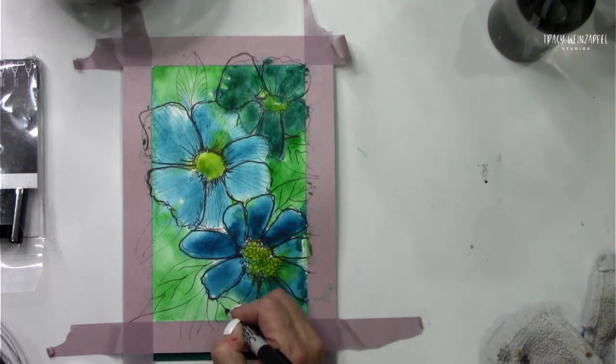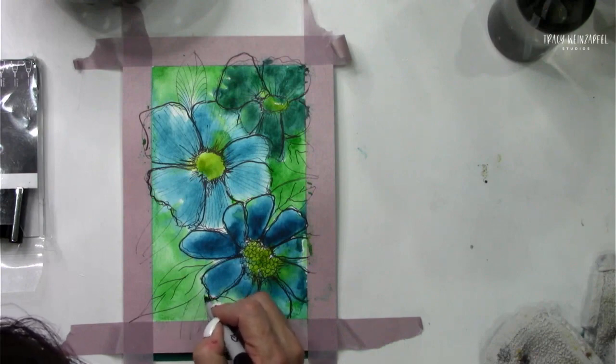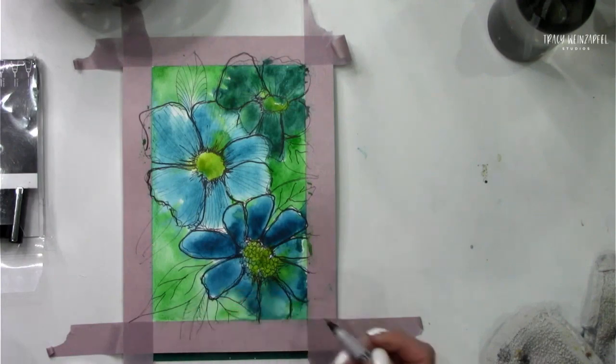Sometimes I have to get in there and draw the veins right away, otherwise I think they're petals and I color them in.